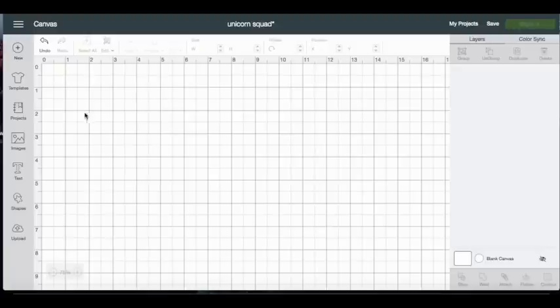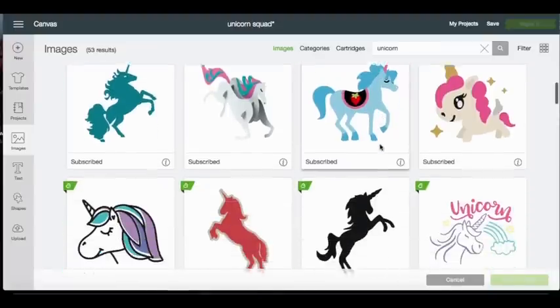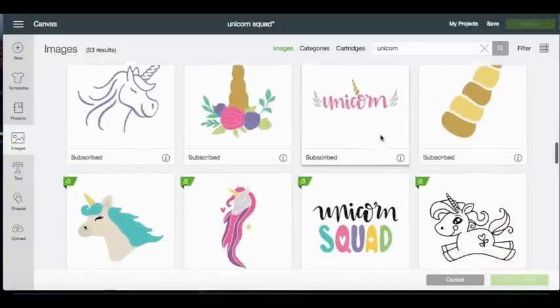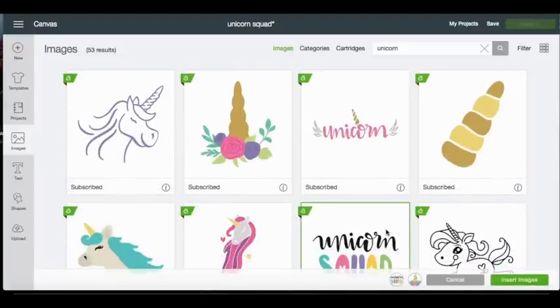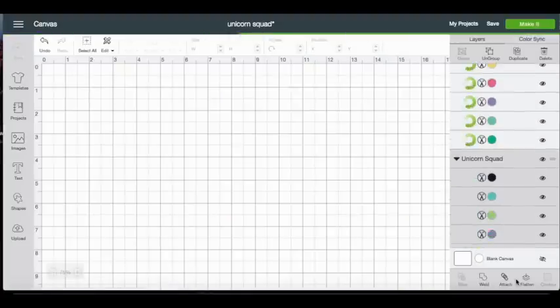First we need to find our image. What I'm going to be making today is some unicorn squad shirts for myself, my sister-in-law, and my niece because we are doing the color run tomorrow. I already have unicorn up here in my search bar, so I'm going to find some cute unicorn images. I think I'm going to use this one, and I'm also going to use this horn up here and this unicorn squad down here, so I'm going to insert both images to my canvas.